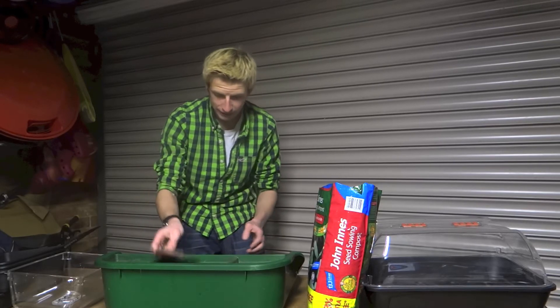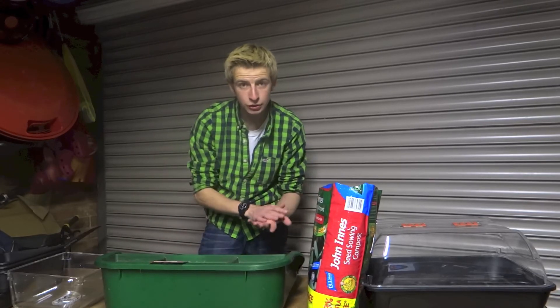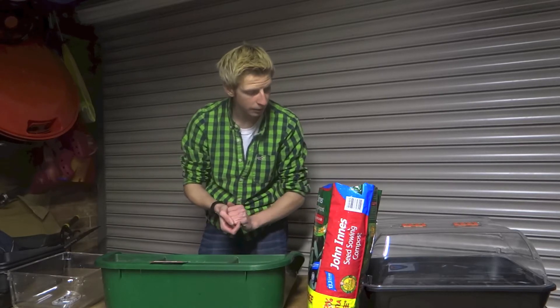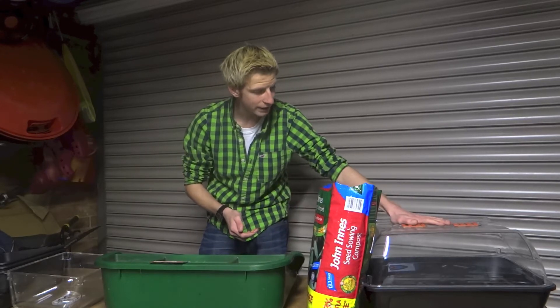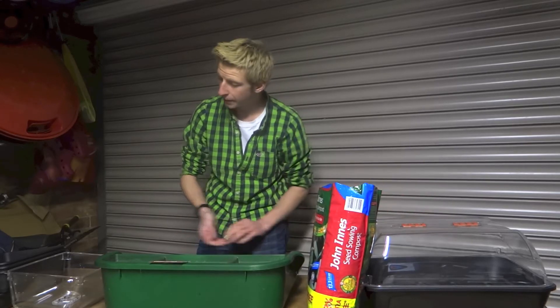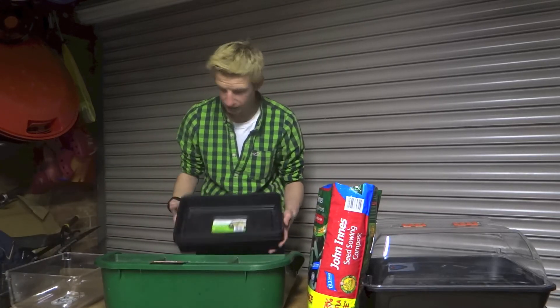What I've got set up for the seeds is I'm going to be sowing them out here on this bench and then taking them indoors and placing them on a windowsill so that they get nice warmth and can germinate properly. I have got a heated propagator but unfortunately the greenhouse isn't wired into the main so I can't use it up there. I have plenty of seed trays that I can use to get these going indoors.